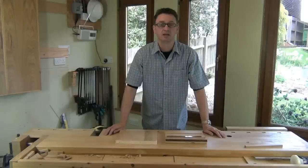Welcome to the workshop. In this video I will show you how to make a saw vise. These are very useful when you are sharpening a saw.